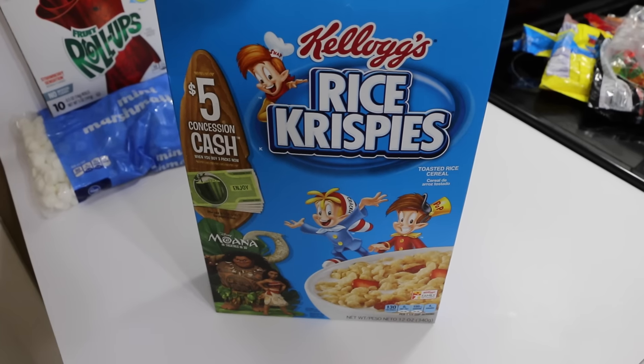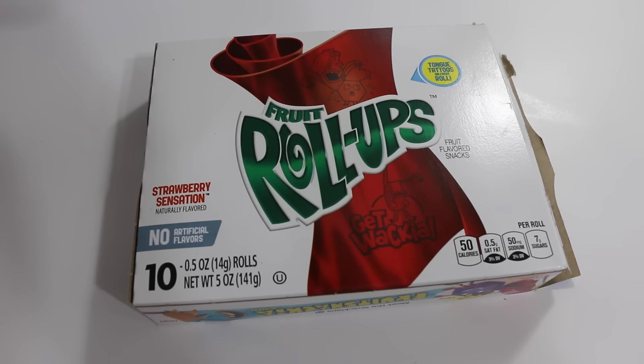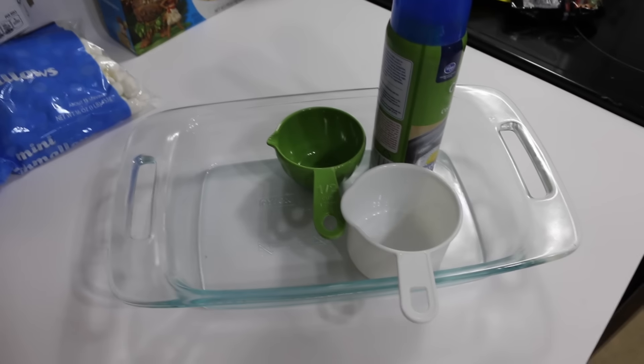Hi you guys and welcome back to another episode of Mommy Hacks. Today we're going to make candy sushi. To make your sushi you're going to need rice krispies, marshmallows, fruit roll-ups, assorted candy, and some tools. And that's it.